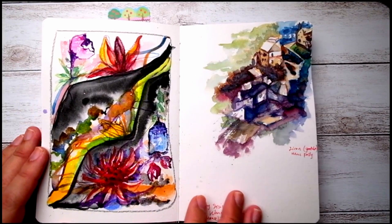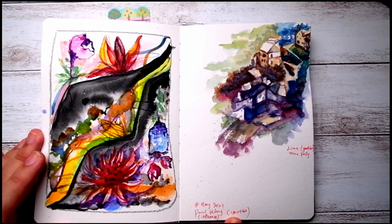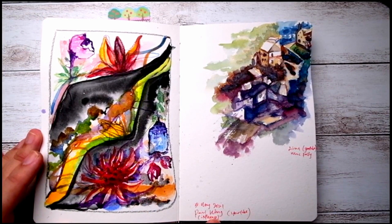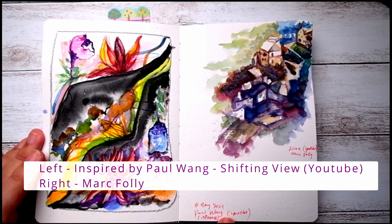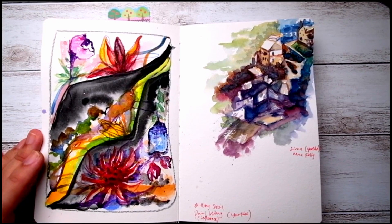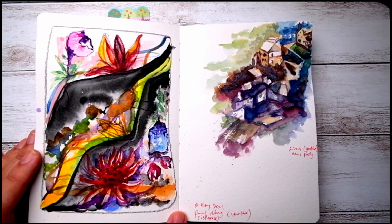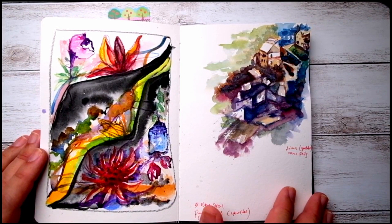Experimenting with colors — this is my first attempt inspired by Paul Wang's work. I can't remember if it's the 'Shifting Views' series or something else, but it's interesting for me to experiment without any references, just going with whatever I have in mind and imagining.